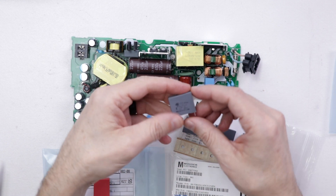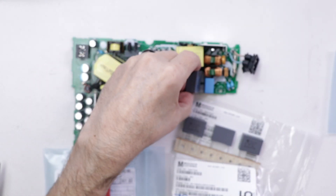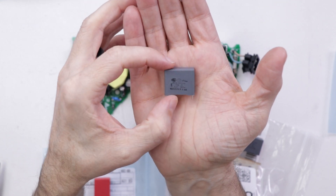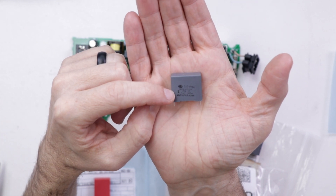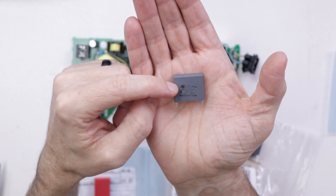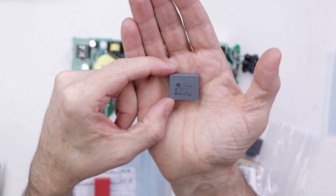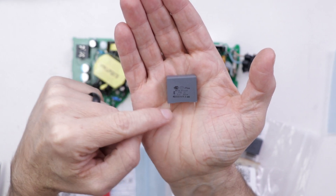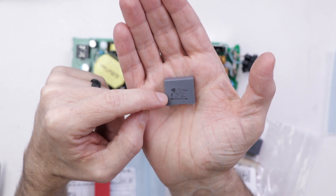The next problem I had is most of the capacitors were this size, which will fit in there sort of, but I will have to modify the legs to be able to solder them on. This capacitor right here is one I'd like to put in because it's one microfarad and it's also 630 volts. Having one that's 630 volts versus 310 volts might be a good idea and might take away the noise, but unfortunately the legs are really hard to get in there and bend correctly, so I'm going to use this as a last resort.